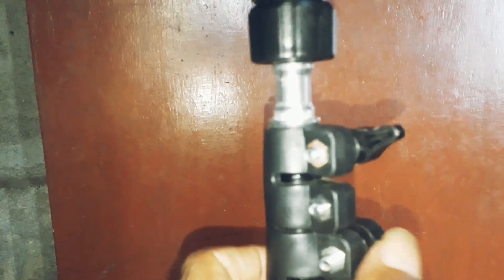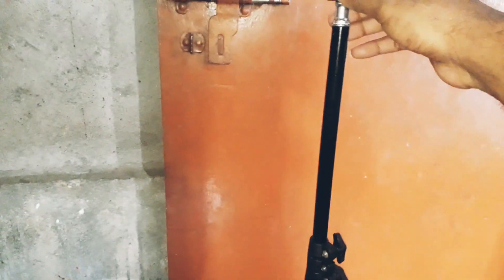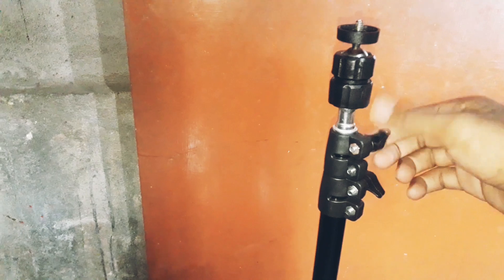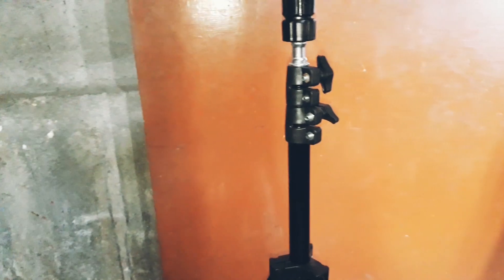I have never had a good day. This is the end of my life. I have never had a good day. I am going to take a look at this.